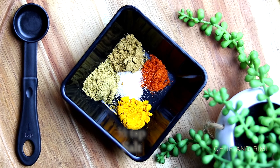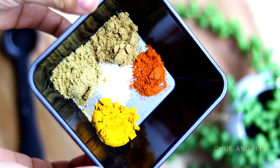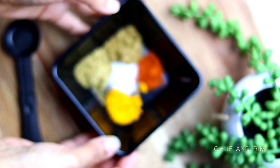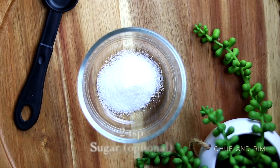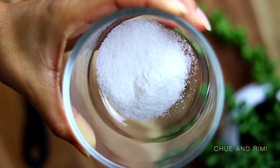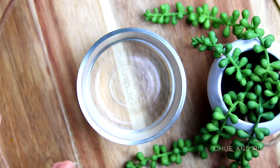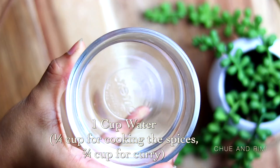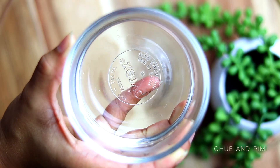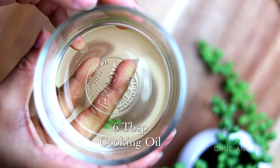Adjust the salt according to your taste. To make my cooking process simpler, I like to measure out and put all my powder spices in a bowl so when it's time I can just dump it in. Next you're going to need about two teaspoons of sugar — the sugar is optional, I just like a little sweetness to my butternut squash. We're also going to need about one-fourth cup of water for cooking the spices and about three-quarter cup of water for the curry. Finally, you're going to need about six tablespoons of cooking oil.